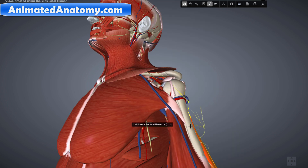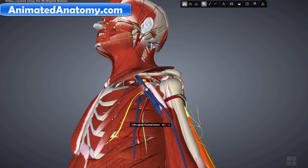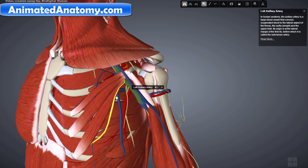Now let's explain the pectoralis major muscle here. The pectoralis major muscle is innervated by the lateral pectoral nerve. If we remove the pectoralis major muscle we can see the nerve right here immediately. This nerve also arises from the brachial plexus, same as the axillary nerve. You can see here the axillary vein and axillary artery — the nerve passes across the axillary artery and vein and then goes down and innervates the pectoralis major.